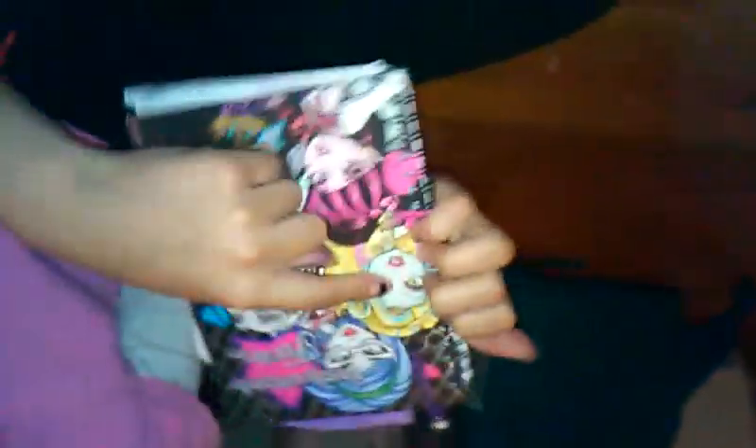Here's the book. It has a Monster High symbol. It has the heart — Frankie Stein's heart and Draculaura's heart. And it has all the ghouls: Blue Yelps, Lavina Blue, Draculaura, Frankie Stein, and Clawdine Wolf.